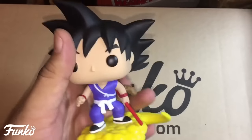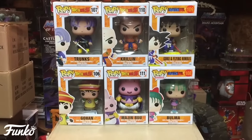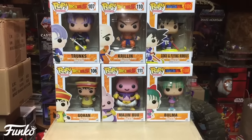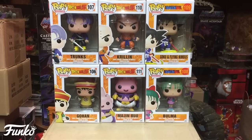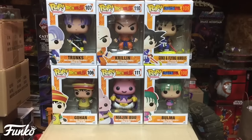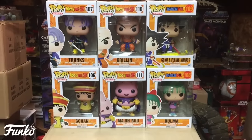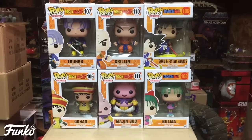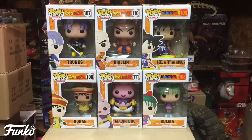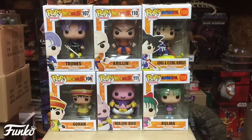Goku and Flying Nimbus really came out great — hardly any flaws. Alright, I hope you enjoyed this video. We covered the Dragon Ball Z second wave: Trunks, Krillin, Gohan, and Majin Buu, plus the Dragon Ball first wave: Goku and Flying Nimbus and Bulma. A second wave of Dragon Ball is probably coming soon. Make sure you like, comment, subscribe, tell me what you think, and good luck pop hunting!